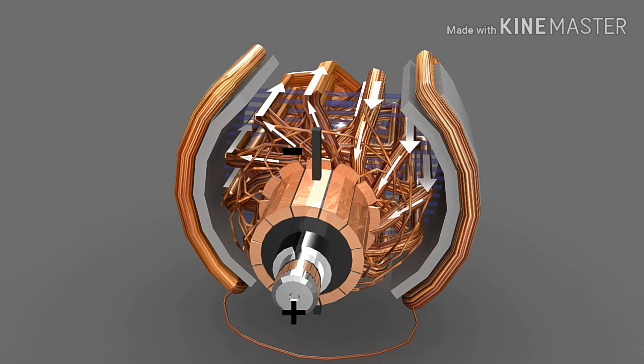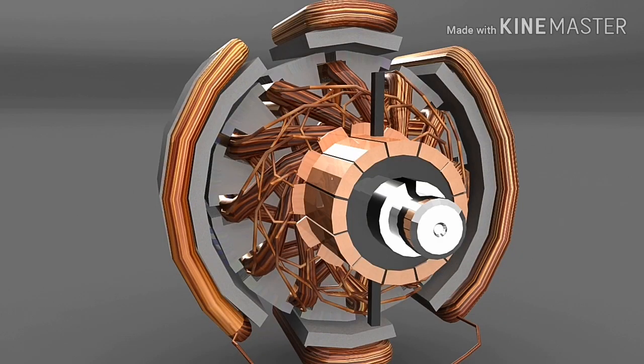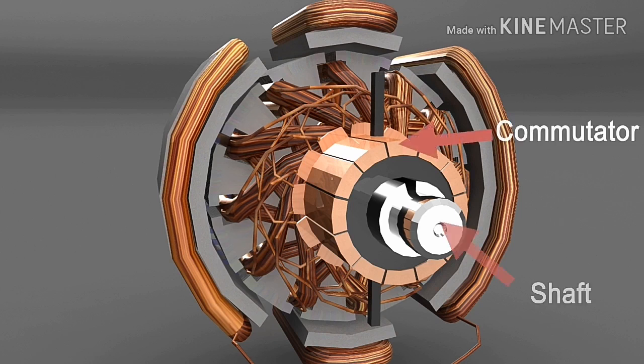We will discuss lap and wave winding connections in our upcoming videos. To ensure that the current given to the commutator segments will not reach the shaft, mica insulation is placed between them.